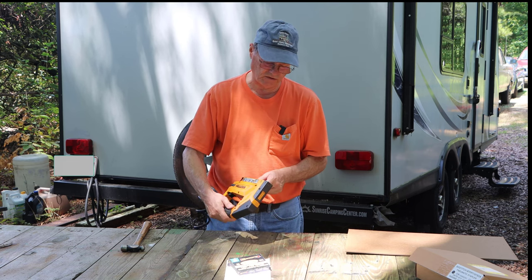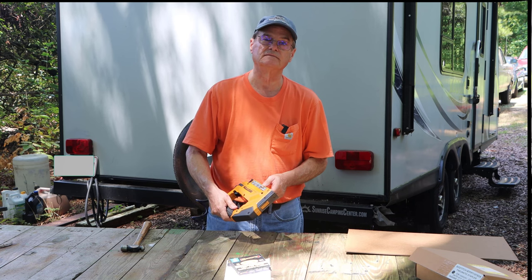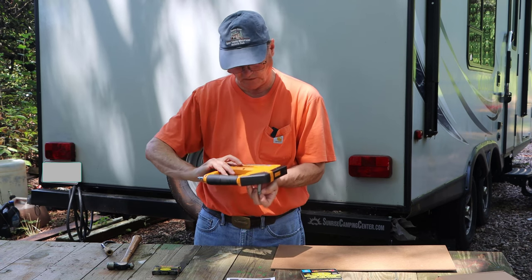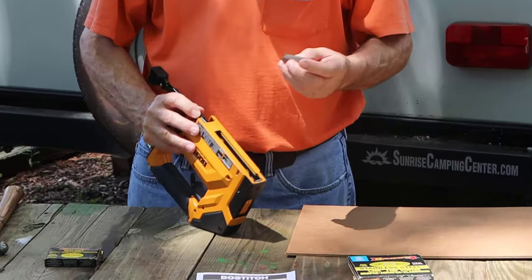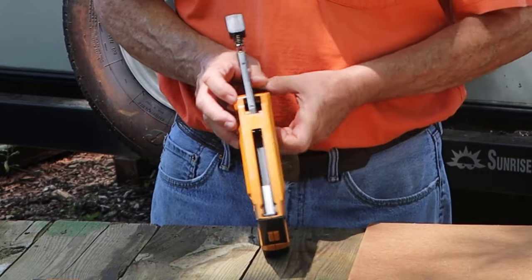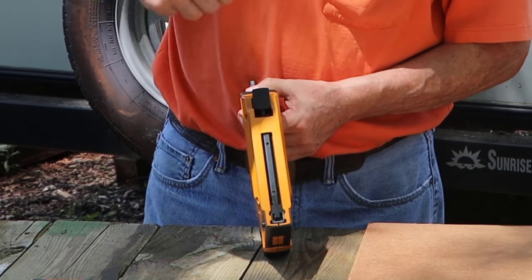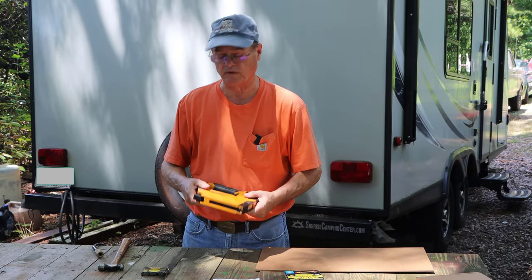Now I'm going to take my brad nails out, put staples in, and show you that. Now these are three-eighths of an inch long. As I mentioned, it will take staples from a quarter of an inch to nine-sixteenths — these are kind of middle ways. With the stapler upside down, pull this back, drop them in, slide it down, push it up, push this in and down, and it locks into place. That loads the staples and it's ready to go.